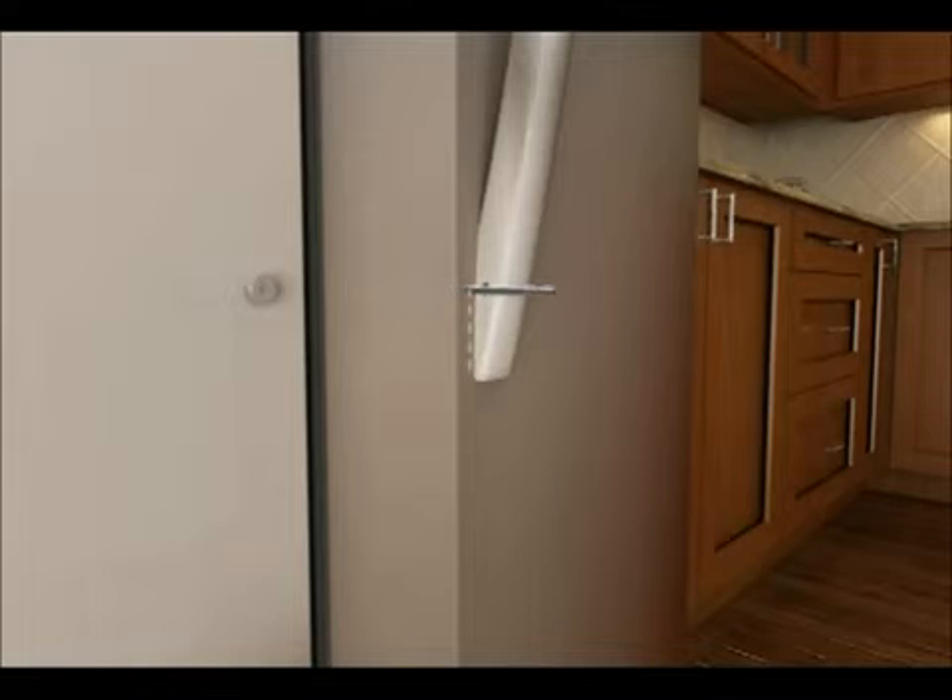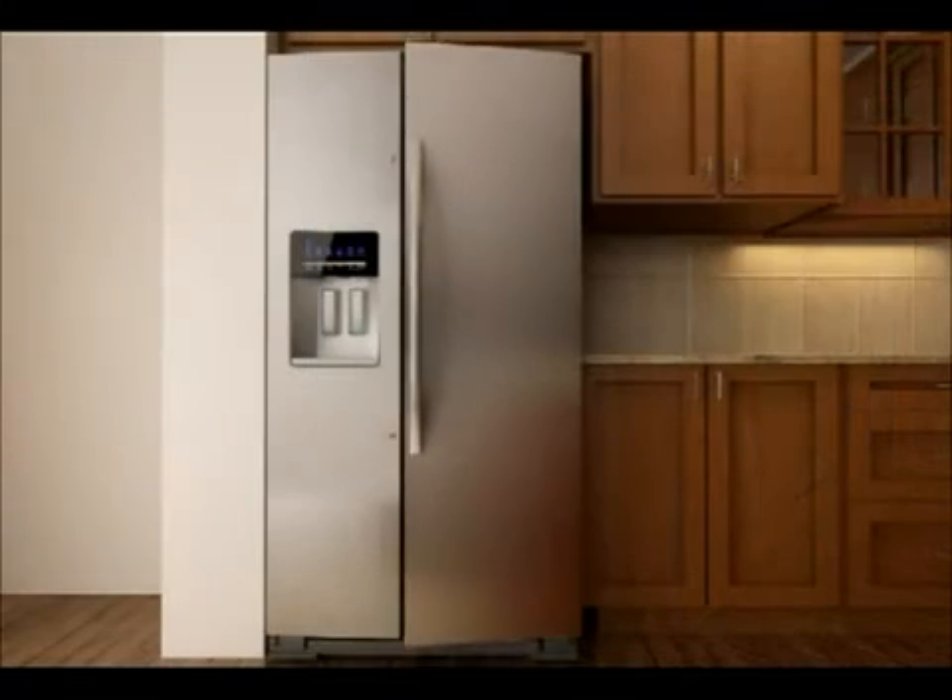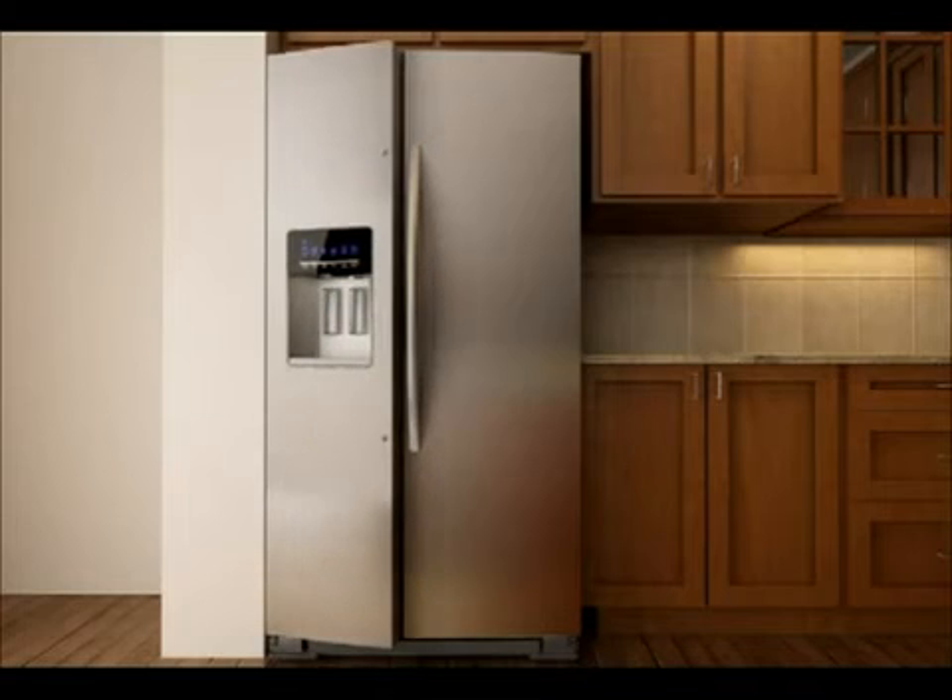When the screw feels tight, tighten it an additional quarter turn. Close the refrigerator door and open the freezer door. Repeat the same steps to attach the freezer handle to the door. Make sure set screws are facing right on the freezer handle.